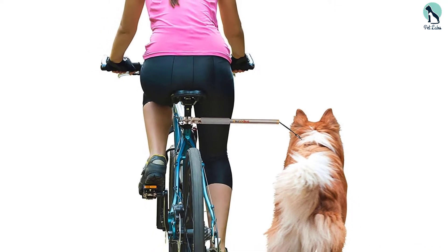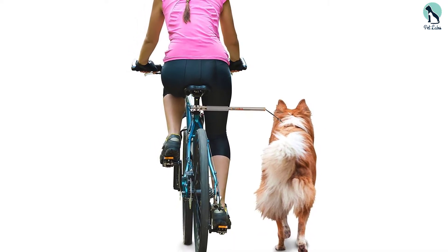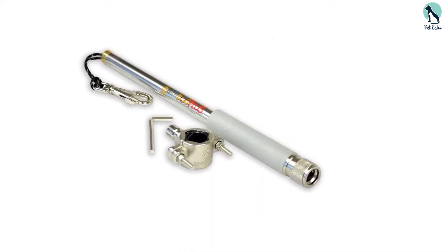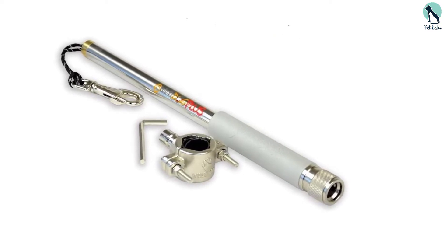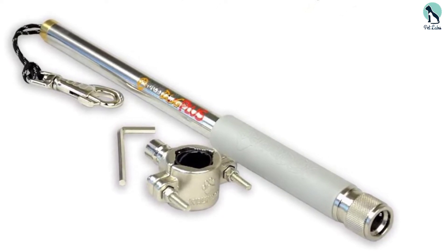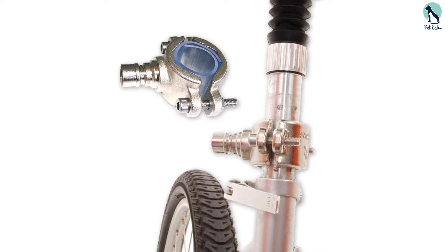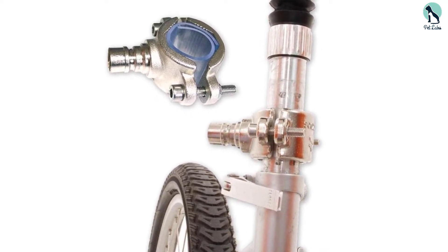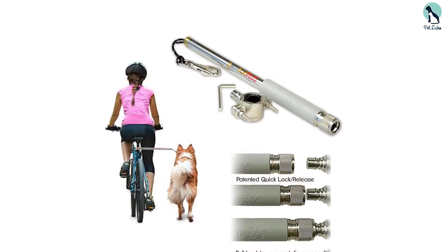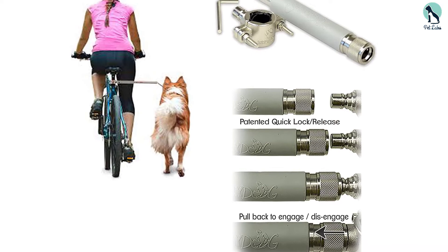It's an adjustable leash that you can extend by up to 6.5 inches. It's resistant to rot and mildew, which is great since you'll be using it outdoors most of the time, and it won't fade due to sun exposure thanks to UV resistance. Another notable feature is the quick release mechanism, which works hand in hand with the push and lock feature that ensures flexible movement and safety. This attachment is suitable for dogs of all breeds and sizes, easy to install, and can be attached to either side of your bike.